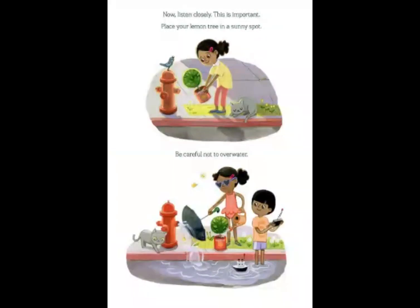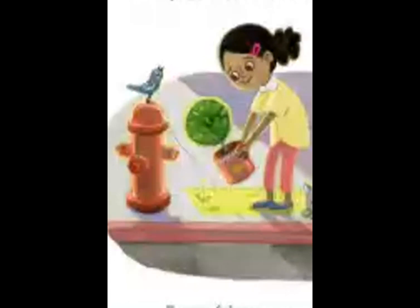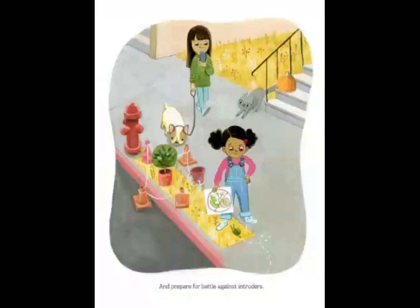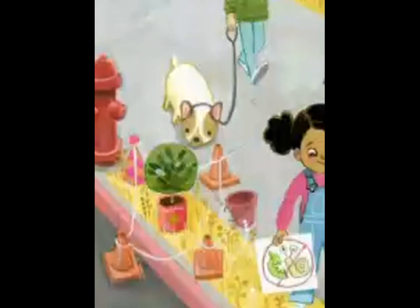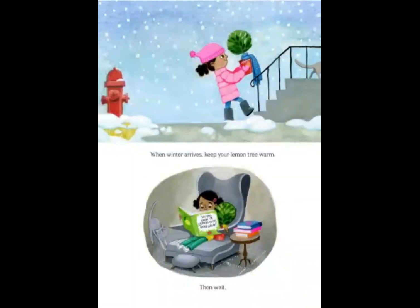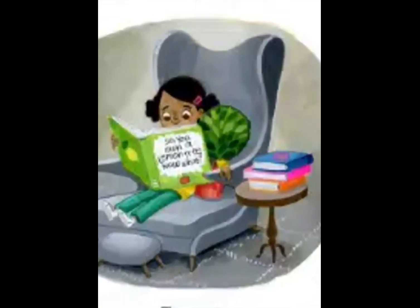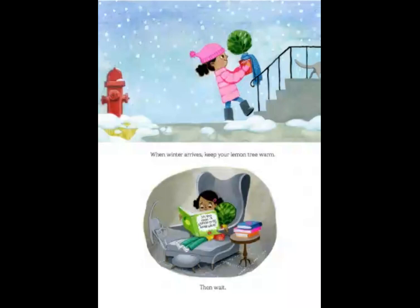Now listen closely, this is important. Place your lemon tree in a sunny spot. Be careful not to overwater. And prepare for battle against intruders. I wonder what that dog is thinking. Me too. When winter arrives, keep your lemon tree warm. Then wait. Do you see what she's reading? She's reading a book called 'So You Own a Lemon Tree.' Now what? I think she wants to learn more.